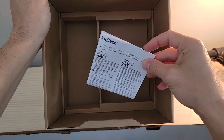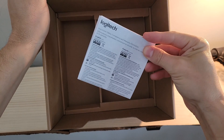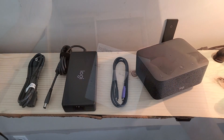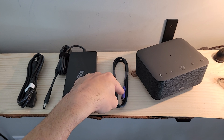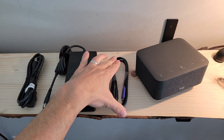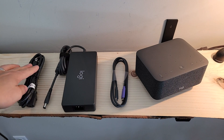Last — and many of us think this is probably the least exciting part of any device packaging — we've got the safety, compliance, and warranty information sitting at the bottom. With all the contents removed from the box: the Logi Dock itself, the USB-C cable with the color-coded purple end that connects to the purple spot on the back of the device for charging and connecting your laptop, the power brick, and our power cable.